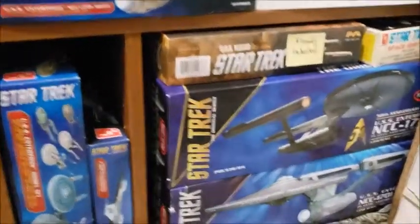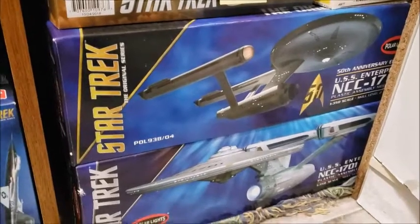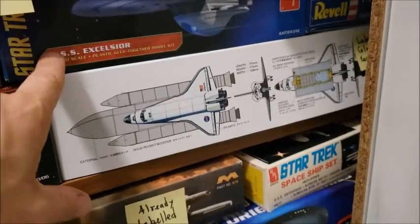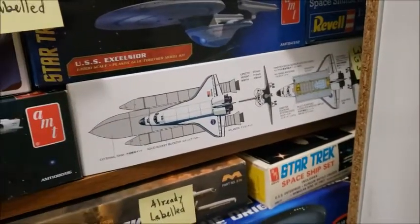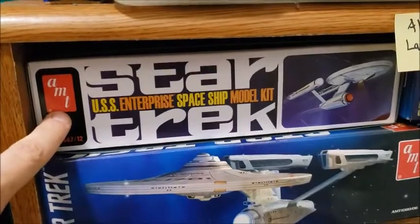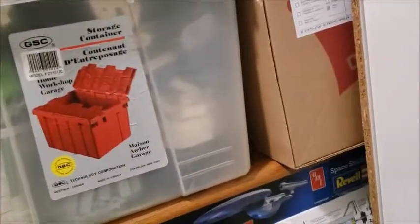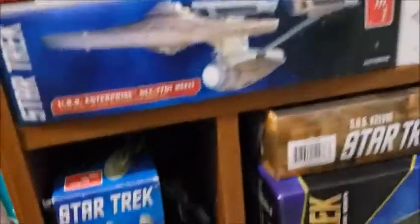I have the cabinet with the 50th Anniversary 350-scale Enterprise and the Enterprise refit. I have the Kelvin, the Tamiya space shuttle, and the Excelsior model kit from AMT — it's the 2016 edition, but I'm going to get the 2020 edition. This is the model kit that started it all for Star Trek, and it has the 50th Anniversary sleeve with gold printing for 'Star Trek 50 Years.' And then there's the 7-ship Enterprise set and the F-104.